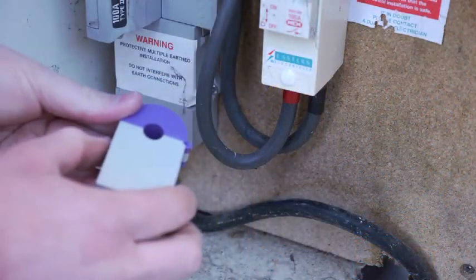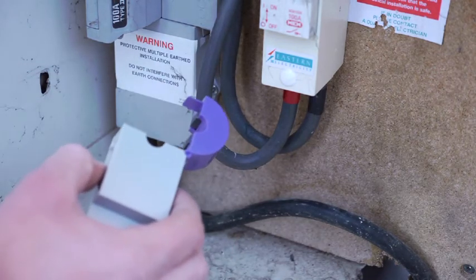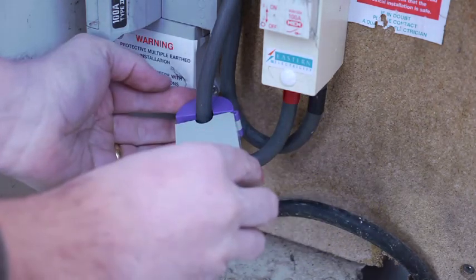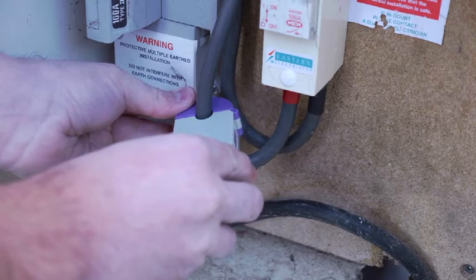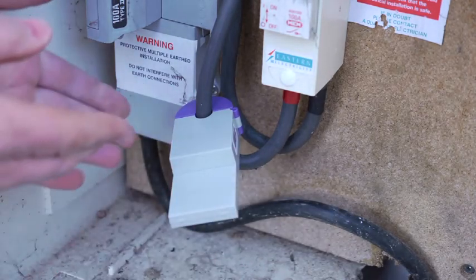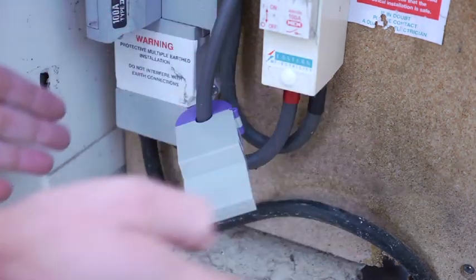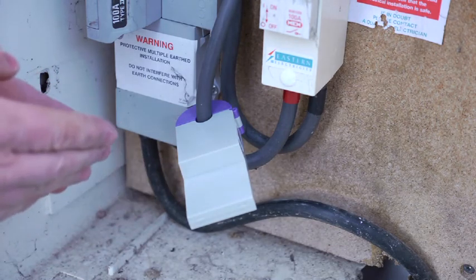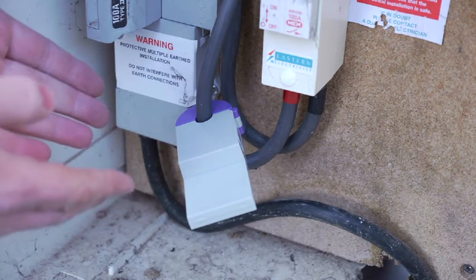To install the electricity loop, you press the button on the side, open the transmitter head, and clip it around the cable and close it until it clicks. Once installed, it's best if the loop transmitter can sit free of any other item, not touching anything else, to ensure the best radio transmission. And that's the transmitter installed.